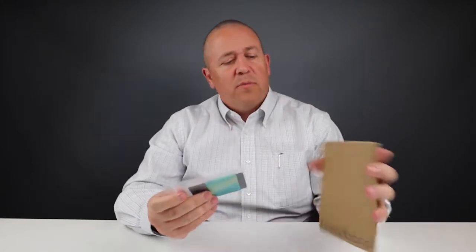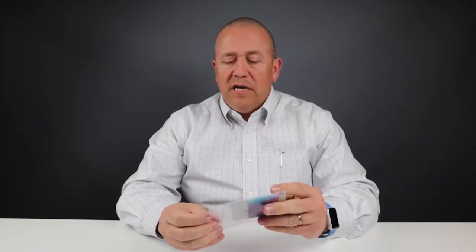All right, let's open this up. This is nice, simplistic packaging. It's made out of what looks like to be recycled cardboard, and as we pull it out, you can see that this is exactly what it is.